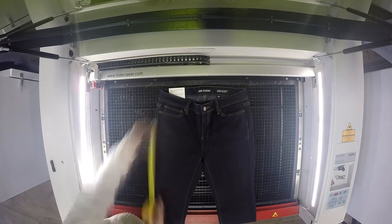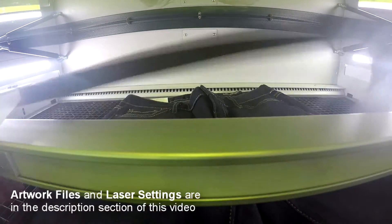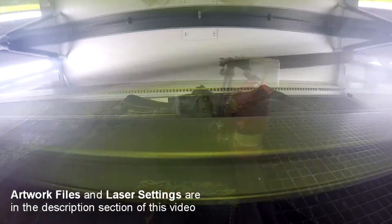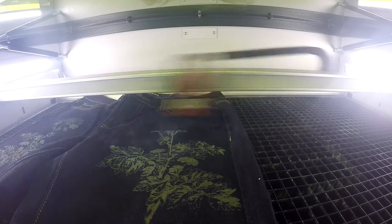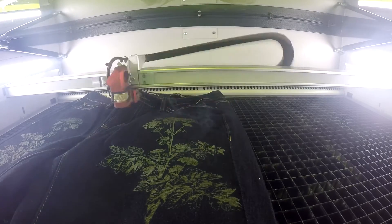We laid the denim as flat as possible onto our speedy Trolltech Glazer. We recommend testing the fabric on a low setting before engraving to prevent any ripping or tearing during the process. Denim is one of the more forgiving materials to work with because of its sturdiness.